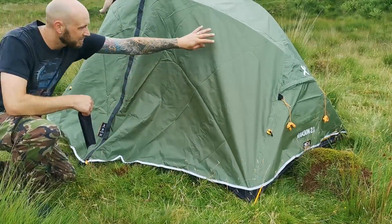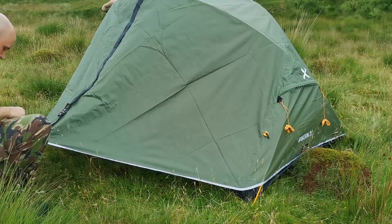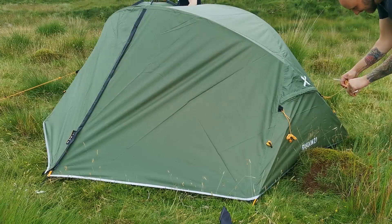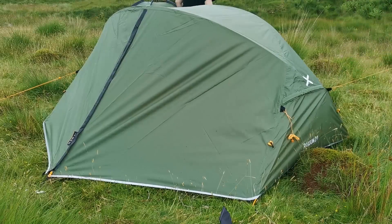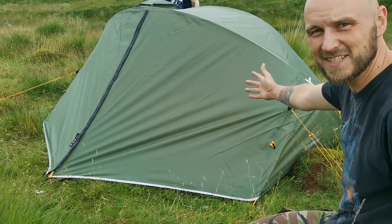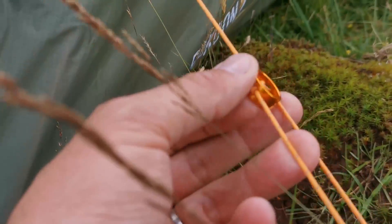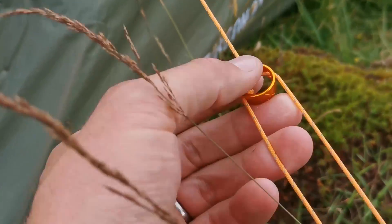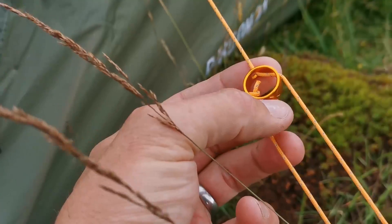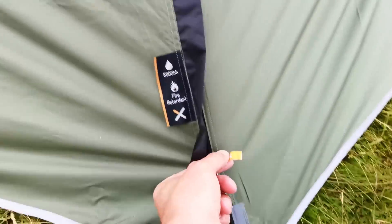At this point now you can move it wherever you want. It's up. There's the guy lines — I like the little toggles, the little aluminium ones. Got an O... X... where's the E? X. There's the OEX symbol.